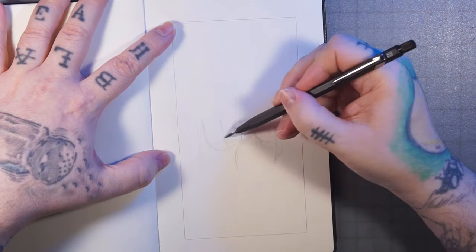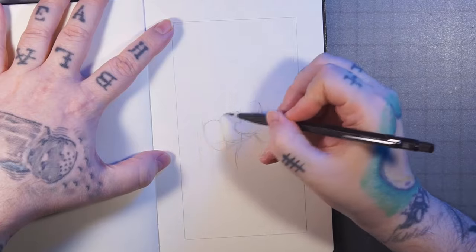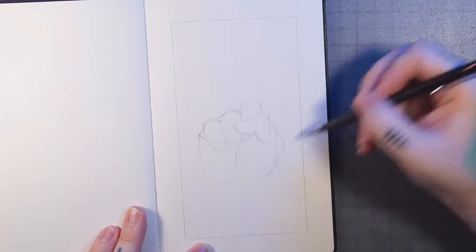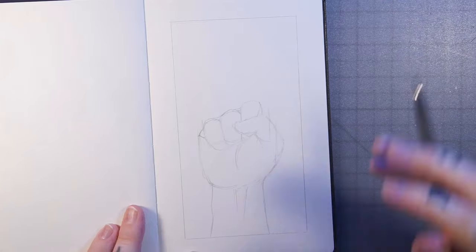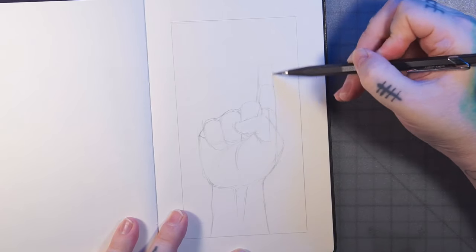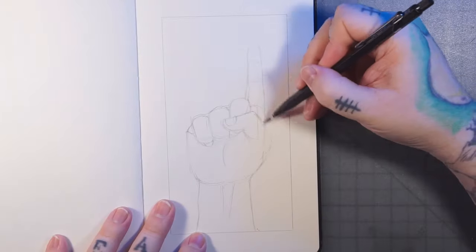I'm starting with a pencil sketch, drawing out the hand here. I used a reference photo of my own hand — I just have it pulled up on the computer screen. When I use a reference photo, I don't follow it super precisely. I mostly just use it for the pose and positioning of everything, especially something more complex like a hand. They're kind of difficult to draw.